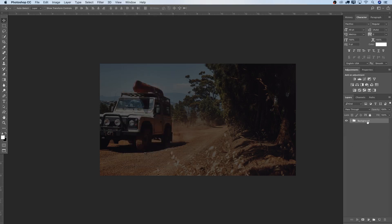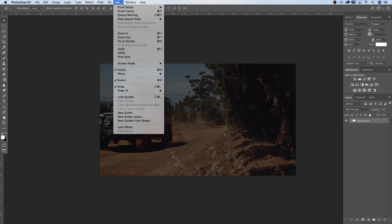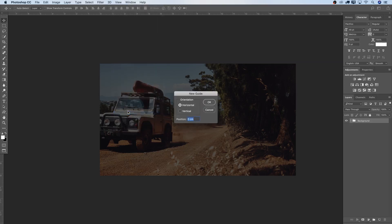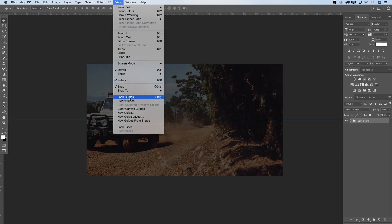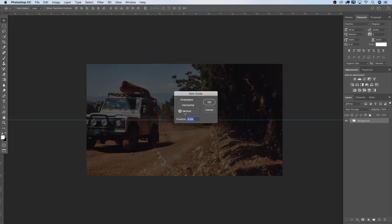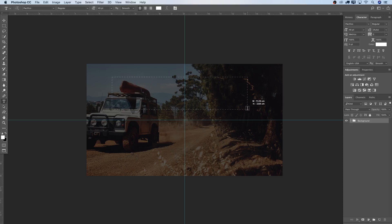Let's go further with our background. Next step, I want to add some guidelines. Go to View, New Guide — I'll set it to 50% and hit Enter to get a nice guide in the center. Then View again, New Guide, Vertical, also 50%, so I get my center position, ensuring my vintage logo design is always nicely in the middle. Then press T on the keyboard to get the Text Tool.